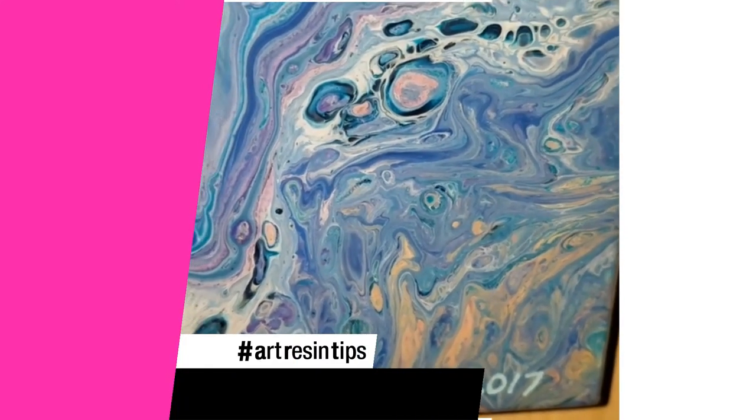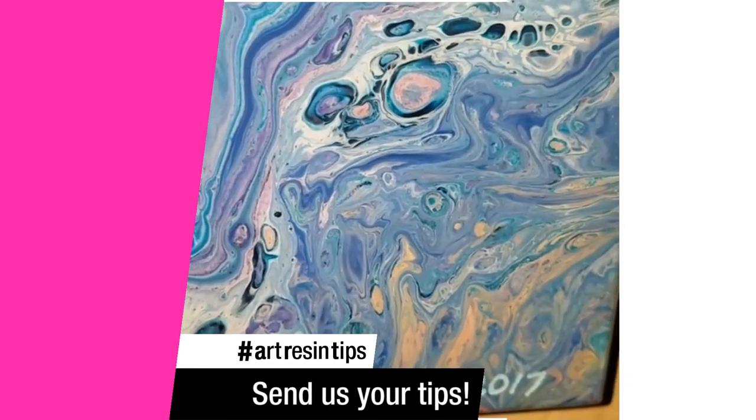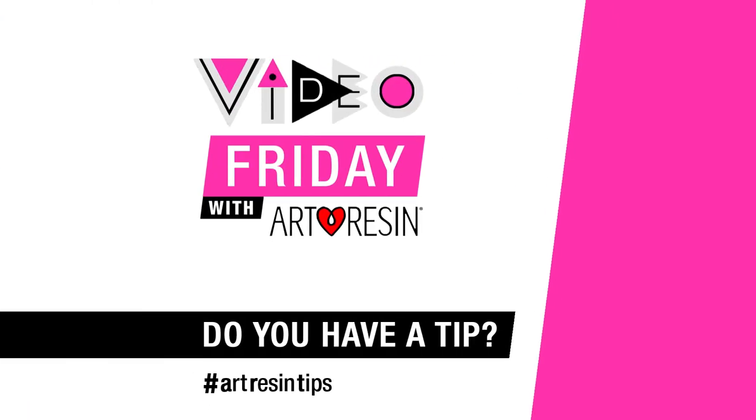Alright, thanks a lot. Happy painting, happy resin-ing, happy everything. Video Friday with ArtResin — I think that's over.